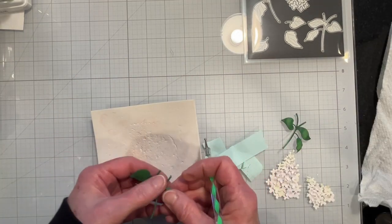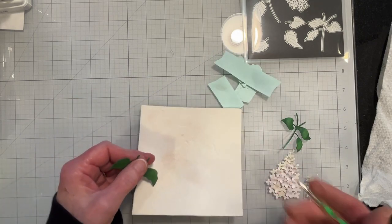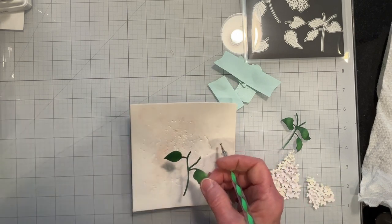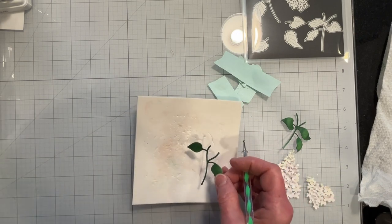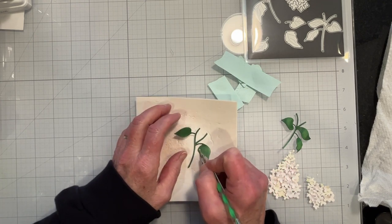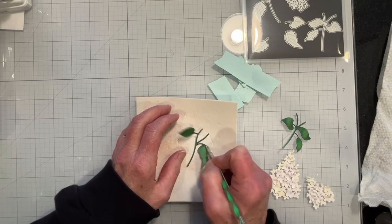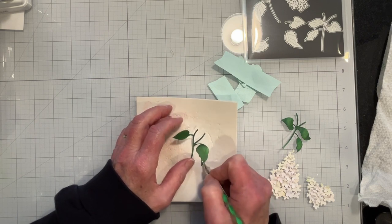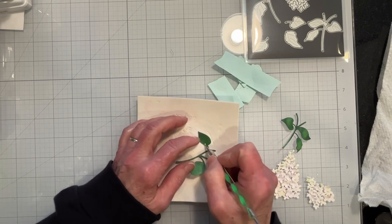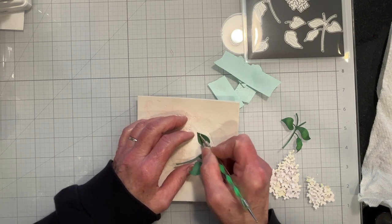What I like to do with my flowers and my leaves is use a flower shaping tool and some foam to give the flowers a little more dimension and augment the shape. I just work the paper a bit and this just brings it to life a little bit more.